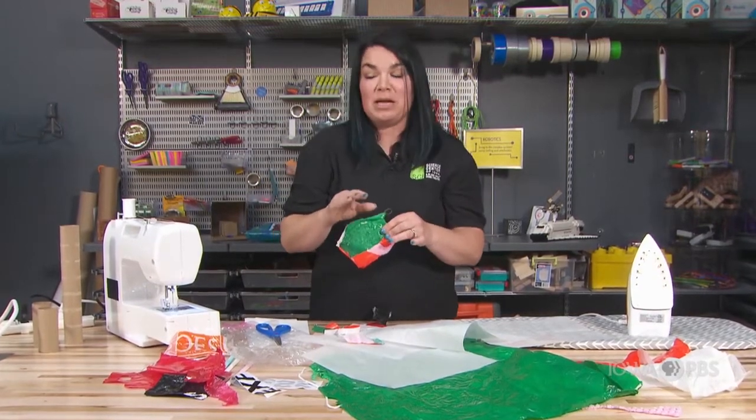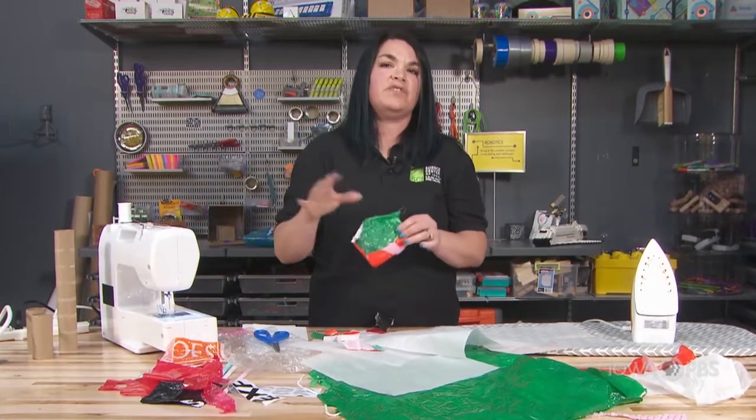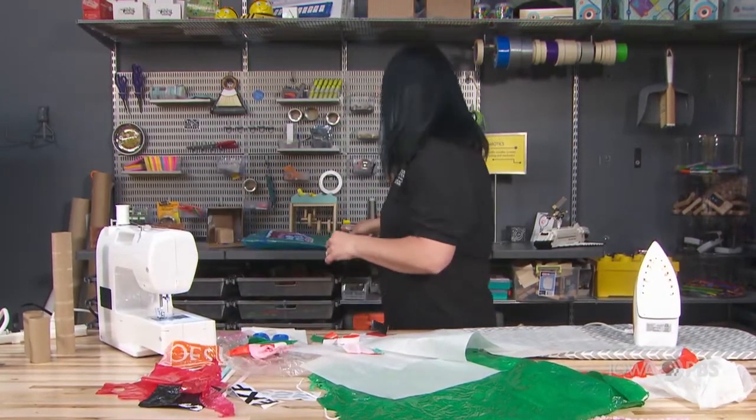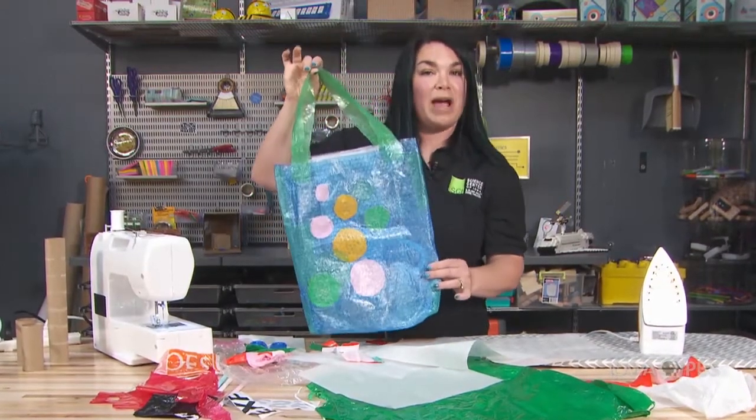I want to show you an example of a bag that I made previously. I didn't use the sewing machine. Everything on it is just fused plastic. This is a bag that I made completely out of bubble wrap.